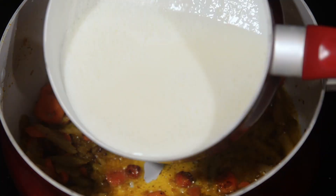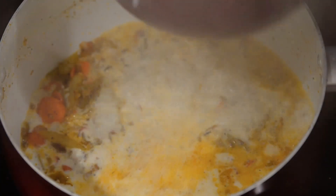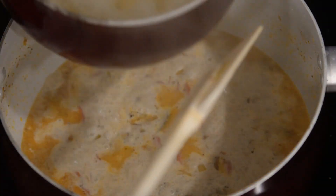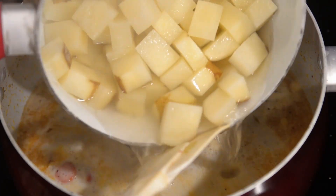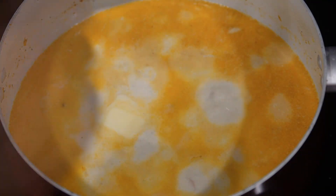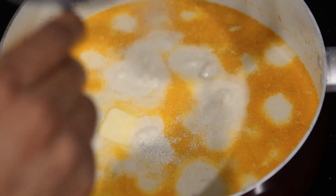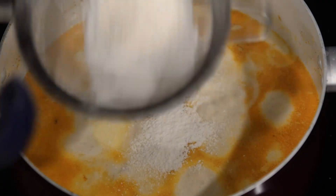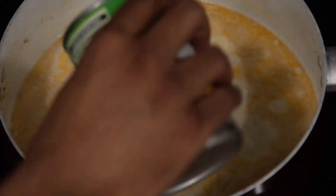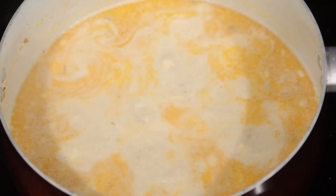Once your milk is warm, we're going to start combining everything together inside of our main pot. First, add your milk. Then add your boiled potatoes along with the starchy water. Add one knob of butter and two to three tablespoons of sifted flour into your chowder. Here you can add some more components if you would like — I added corn and then seasoned my chowder thoroughly.